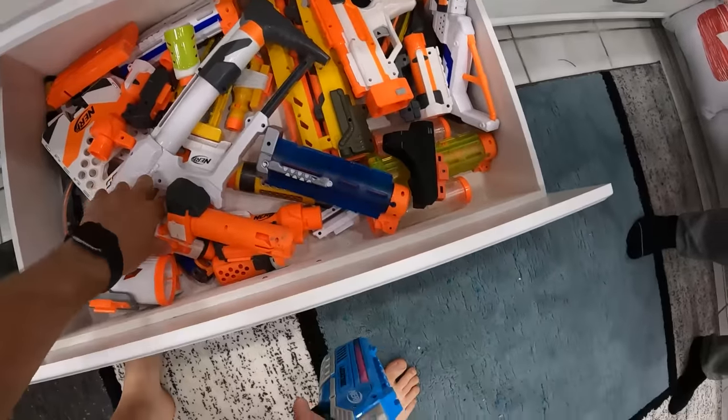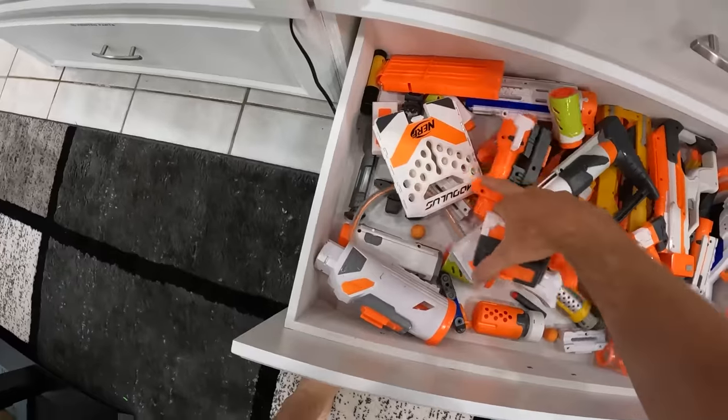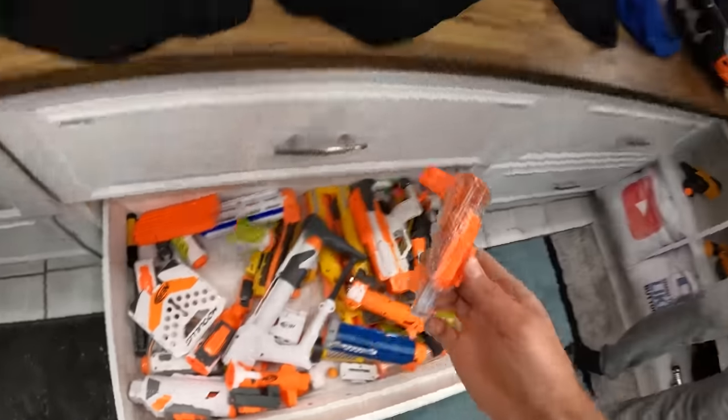Dude, you get so many shots out of it. Let me count — 1, 2, 3, 4, 5, 6, 7, 8, 9. You want a scope, Mitch? Okay, let's put that on. I say we head outside and give this a go. Are you ready? Let's do it!